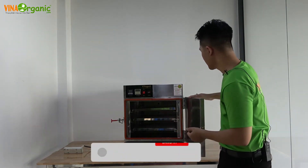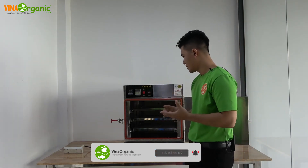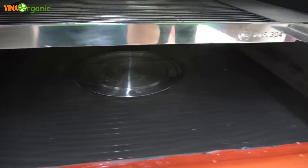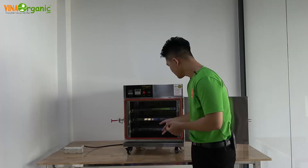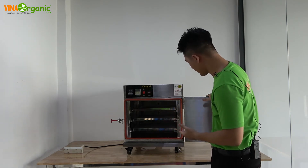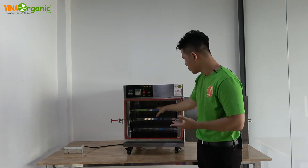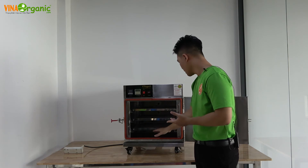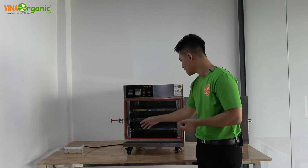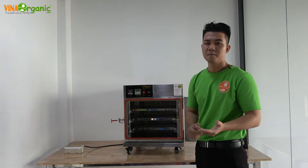Máy có một kỹ thuật rất đặc biệt, đó chính là phần điện trở dưới đáy, có chức năng gia nhiệt nhanh hơn và thúc đẩy quá trình lên men tốt hơn. Khi vận hành, chúng ta cho phần sữa chua vào trong khay, đổ khoảng nửa lít nước lọc vào, bật máy lên, cài nhiệt độ và thời gian, rồi chờ. Sau đó chúng ta sẽ thu được sản phẩm tốt nhất.